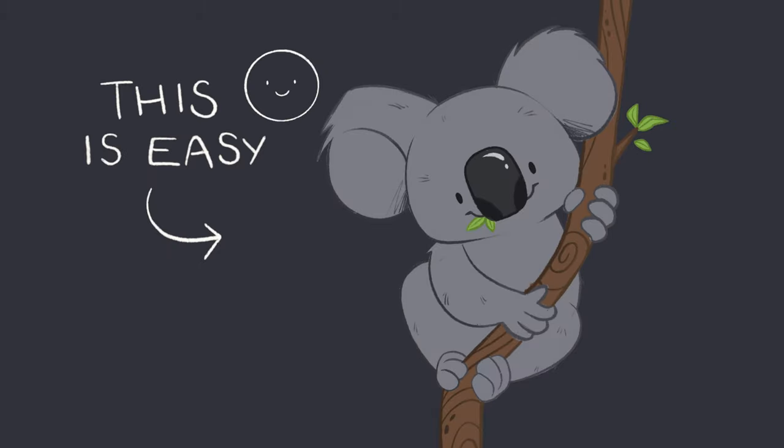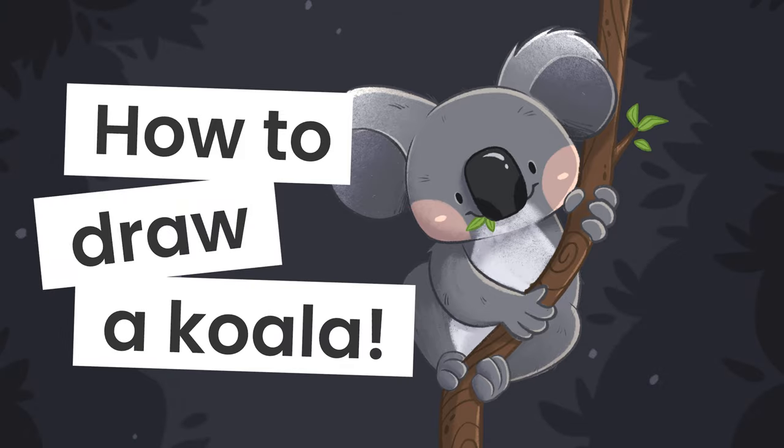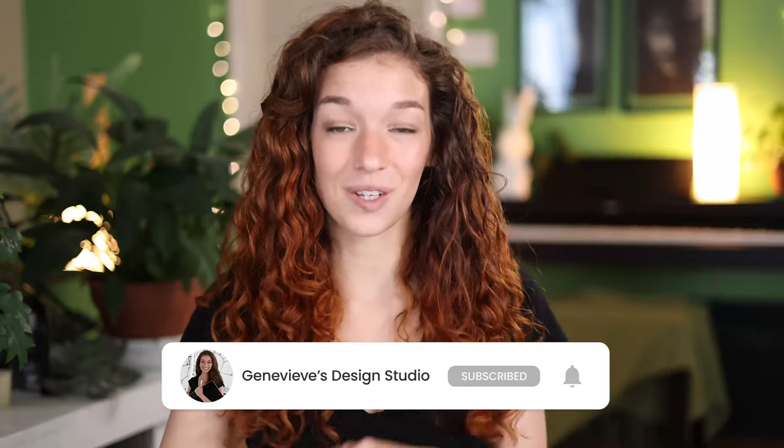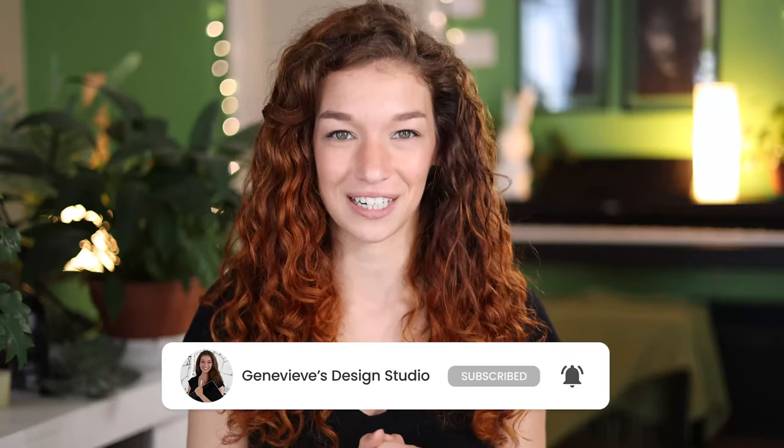Drawing a koala is easier than you think and I'm going to show you exactly how you can do it, no matter your skill level. Hello wonderful people, it's Genevieve and my goal here on this channel is to teach you all about illustration and design. So if you're new, make sure to subscribe so you don't miss any of the weekly videos and join our wonderful creative community. Grab your drawing tools and let's get started!